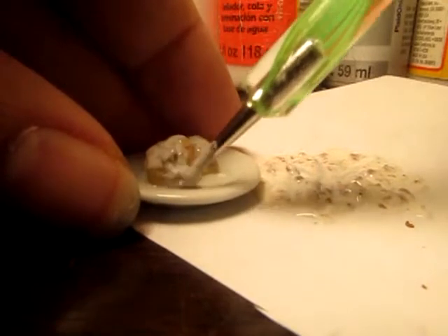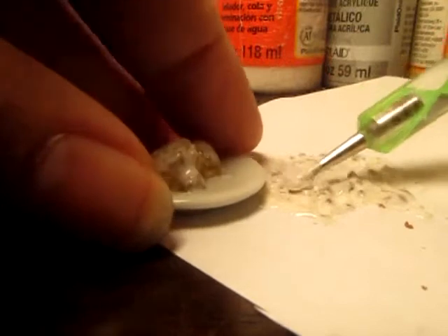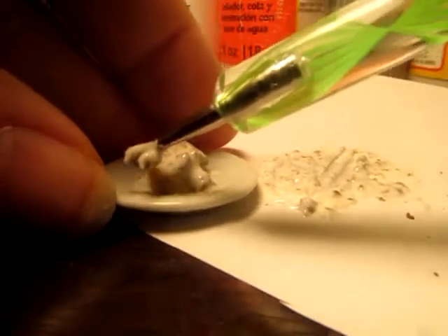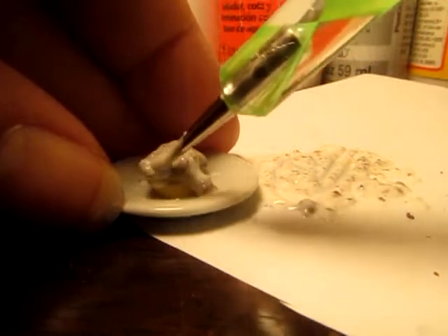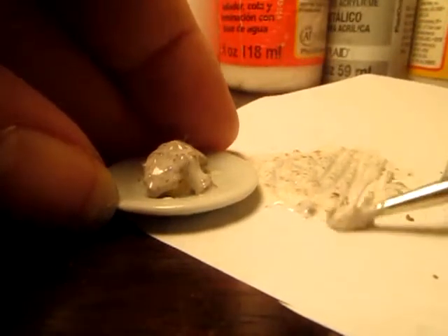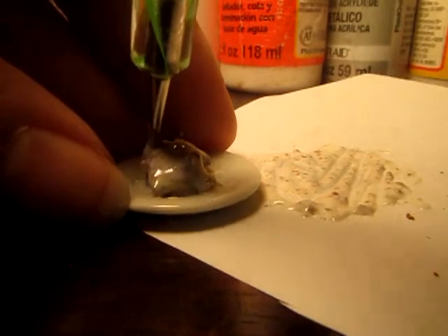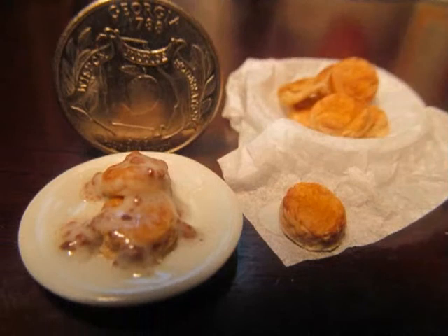Now when this is finished, I'm going to bake it for a little bit longer in the oven, and then I'm going to add glaze. For the biscuits themselves, I'm going to use a matte glaze, and for the gravy, I'm going to use a semi-gloss. If you have a little fork, you can put that on here as well — I'm not going to do that in this one, but I might glue one on later. And there, some final pictures. Thank you for watching.